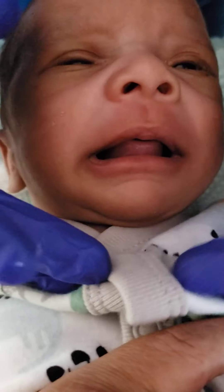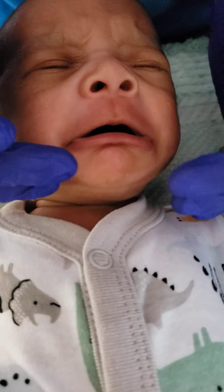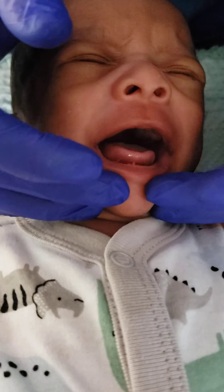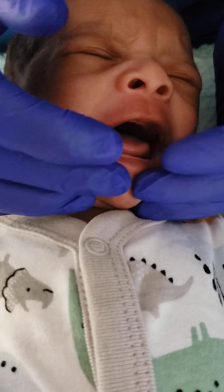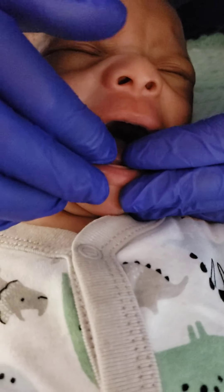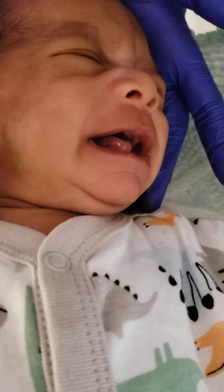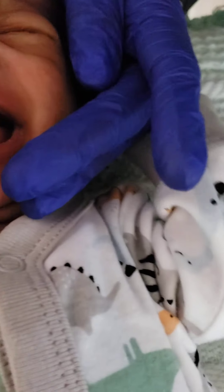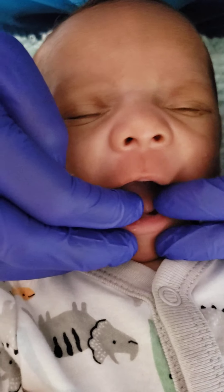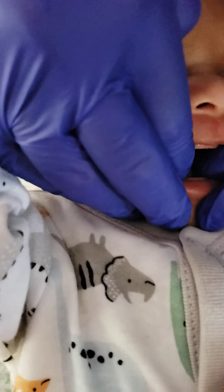The second one is lift and visualize. This one you will do before the release, because you want to help elevate his tongue. Middle fingers on his chin, and he's actually already elevating his tongue. So middle fingers to his chin, index fingers underneath his tongue. You're going to scoot your fingers underneath his tongue and lift his tongue and visualize the tie.